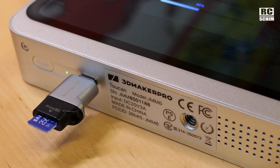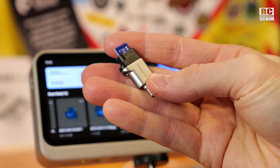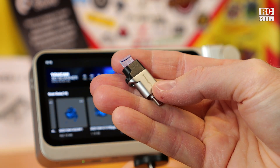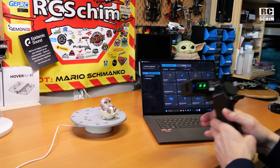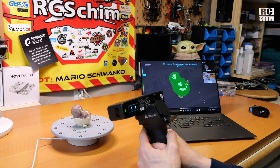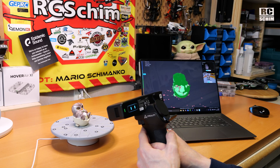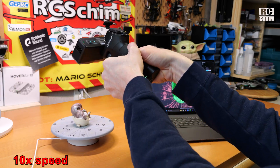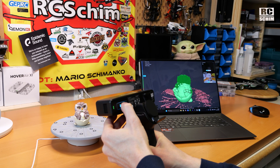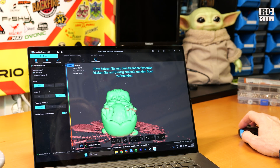It would have been even easier if they had included a storage card slot in the device. Now we can take the files to a computer and edit them there. Just for comparison, I'm using a laptop here. Hold the scanner steady, let the rotation do its thing — one revolution — and this already looks quite good.